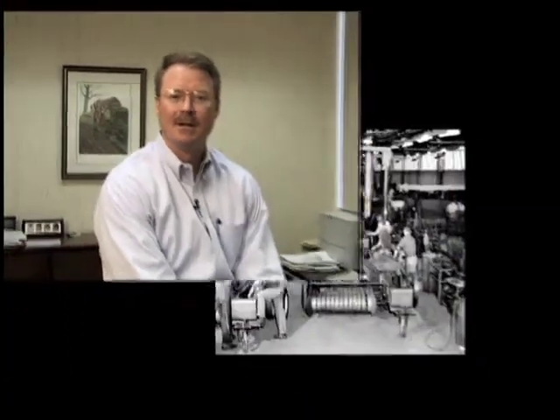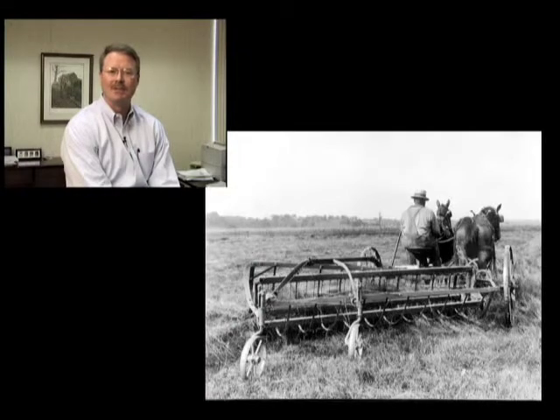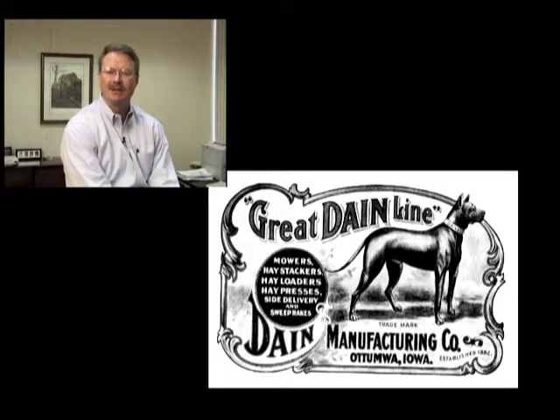First, a little history on our factory. Last year, the Atumal Works celebrated 100 years — a century — in the hay and forage business. 101 years ago, a fellow named Joe Dane built a new facility in Atumal, Iowa to produce his time and labor-saving hay harvesting inventions.